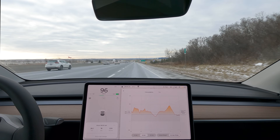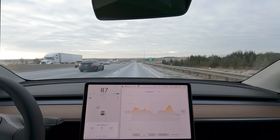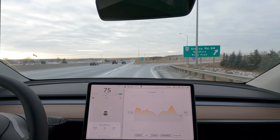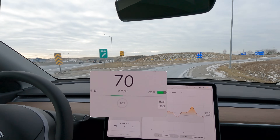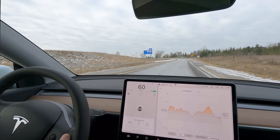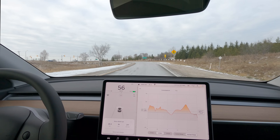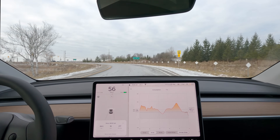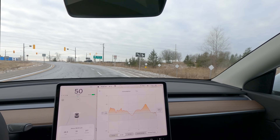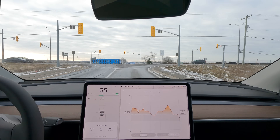I want to chime in here on the exit from the freeway. Yesterday, when I did the test on the cold battery, I had no regen to speak of. Today I've got enough regen that I haven't had to touch the brakes — yesterday I was on the brakes pretty hard on this exit. The preconditioning has definitely made an impact just by virtue of having some regen. So far we're well ahead of where we were yesterday.